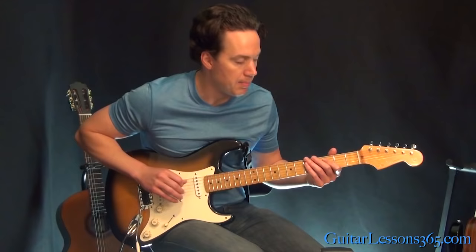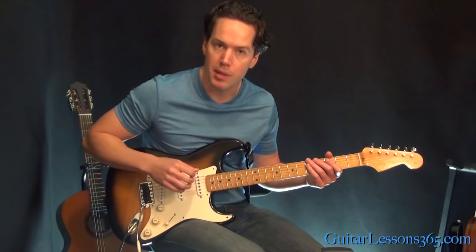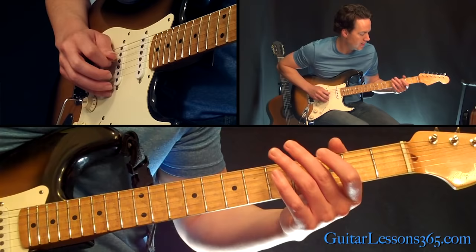Every picked note in this can be done with a downstroke. So if you don't feel like doing any upstrokes, you're in luck. Even the low part or the high part, if you see me pick something — if it's not a hammer-on or pull-off — you can use a downstroke. Let's put all that together.